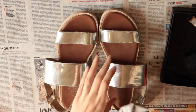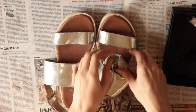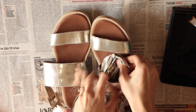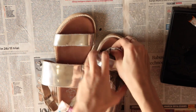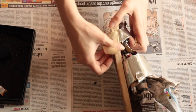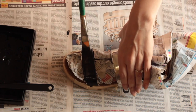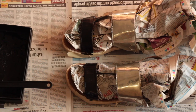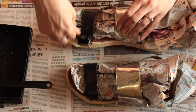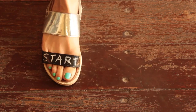Now it's time for some chalkboard paint sandals. You can use any sandals, just make sure that the straps are flat and easy to write on. So just start with stuffing them with some newspaper. This is going to help you when you paint. Just add some masking tape to the sides and then just paint from one side to another. Let them dry after the first coat and then add another coat. Let them dry for a couple of hours and then start writing.